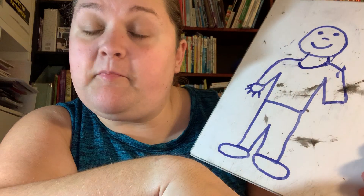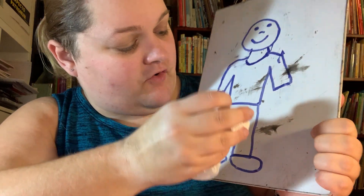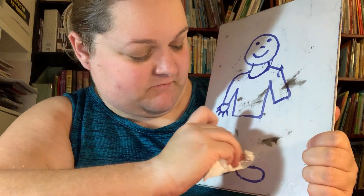Did someone just put ants in my... Ants in your... I know — ants in your pants! Uh oh, that guy's looking pretty funky now, isn't he?